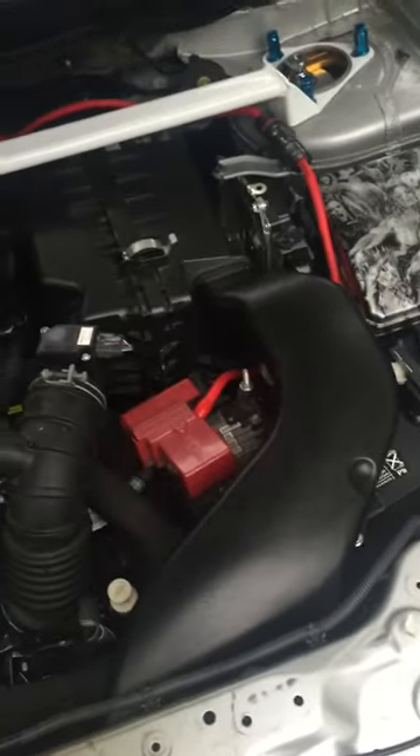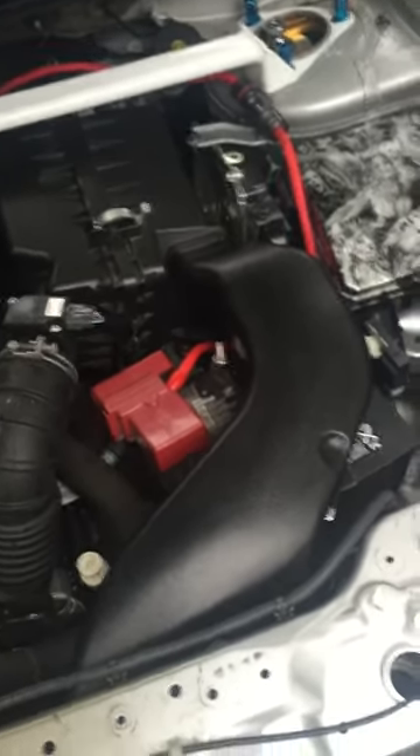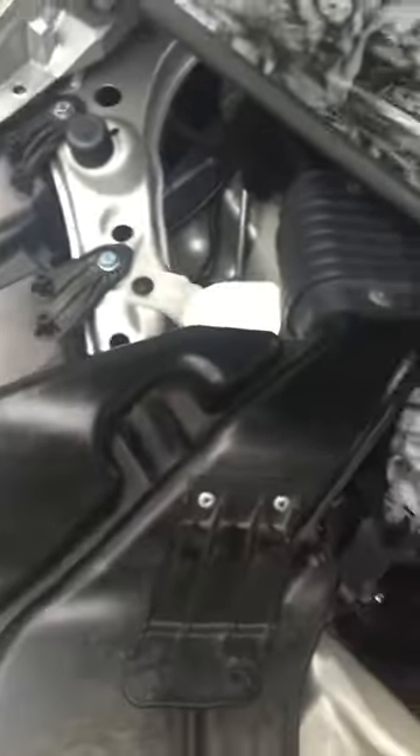What's up guys, it's Nas. I had a couple people ask me about the Rally Art Snorkel. So this is the Rally Art Snorkel installed in my vehicle, and this is the factory.